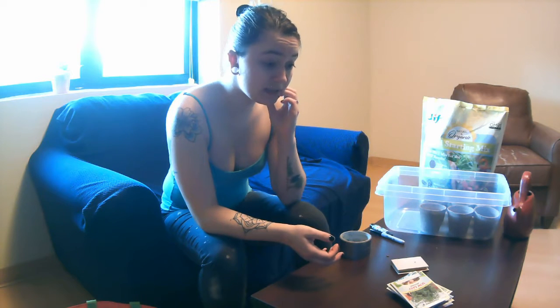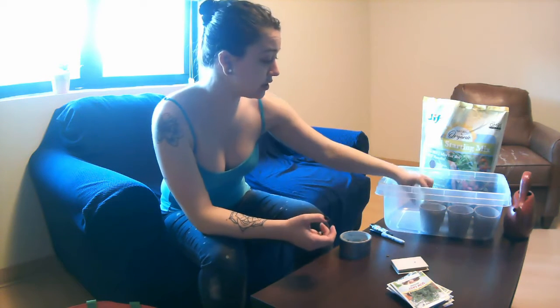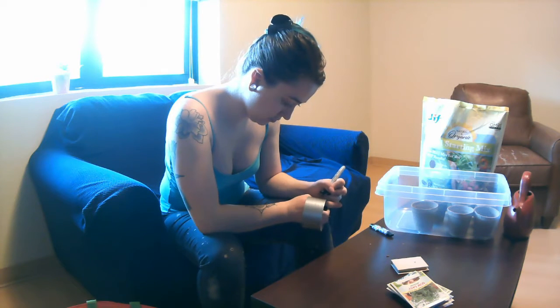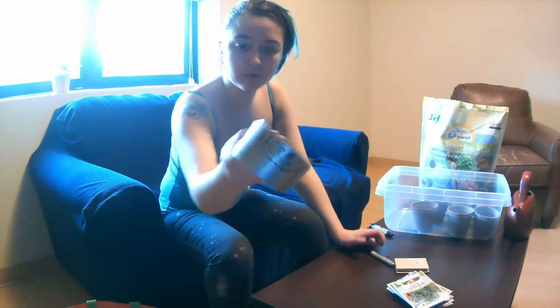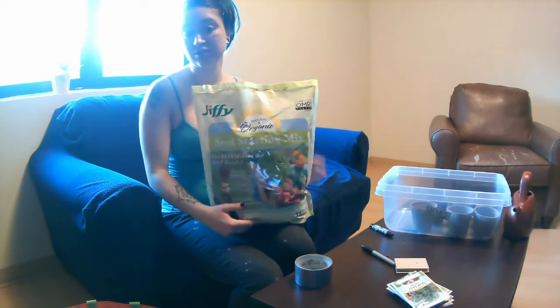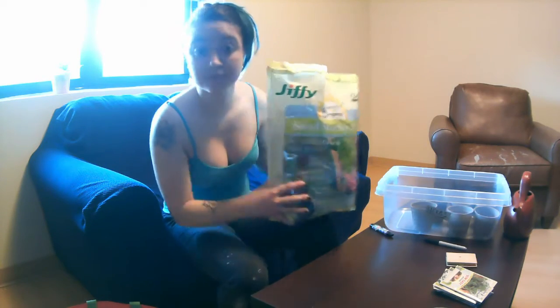I got nine different plants and I'm going to start with the instructions for these pots, which is to fill them with your soil starting mix and then saturate it until the walls are saturated. So this is my starting mix — it's just regular starting mix. I'll speed this up so it's not horrible to watch.